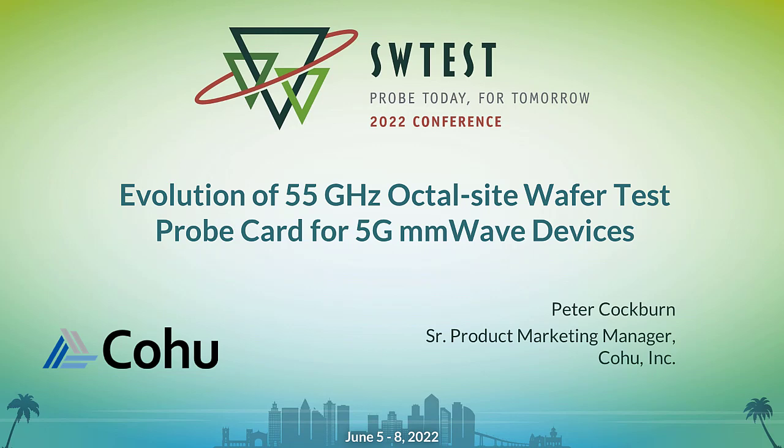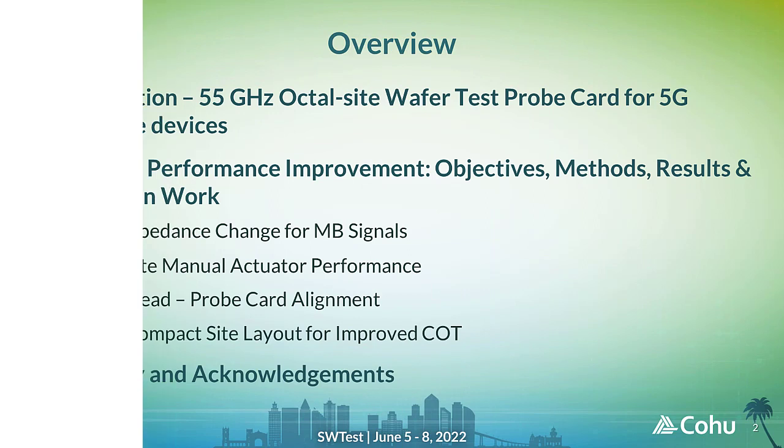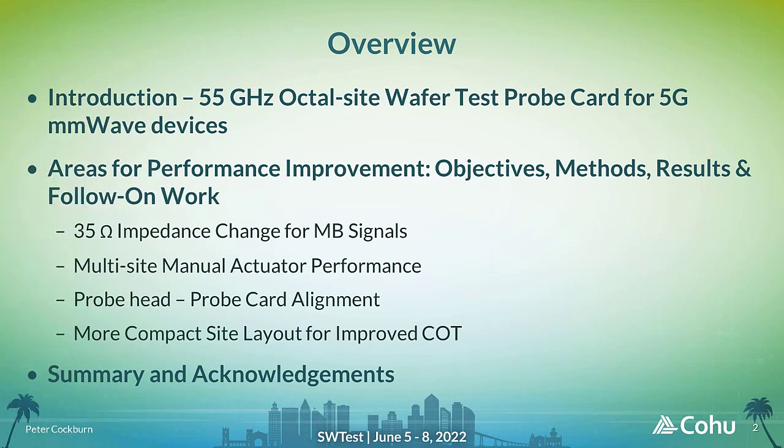Hi, my name is Peter Coburn of Kohu Incorporated. This presentation will describe the evolution of a 55 GHz OctalSight wafer test probe card for 5G millimeter wave devices. After summarizing the key features of the original probe card, I will describe several areas in which the design has evolved, including the requirements that drove the change, the methods we employed, and the results of the design improvements.